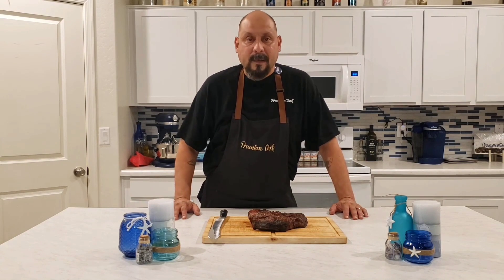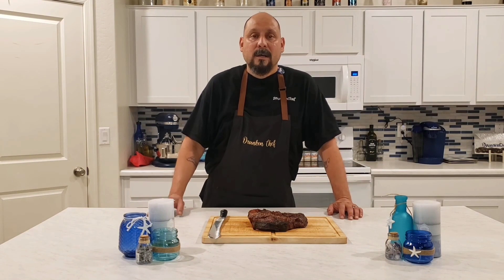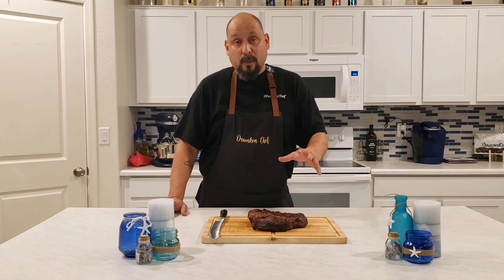Welcome back to the channel, Drunken Chef in the house. In today's cook we did a chuck steak — this is my entry to the Barbecue Pit Masters of YouTube, hosted by Smoking Joe's Pit Barbecue. Go ahead and head over to his channel and check out the rules and all the other channels involved in this competition. Today I'm going up against Gorilla Joe's Barbecue — go ahead and head over to his channel and check out the steak he's got going on, and go vote on Smoking Joe's channel.